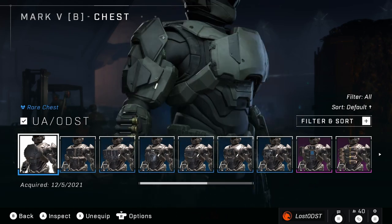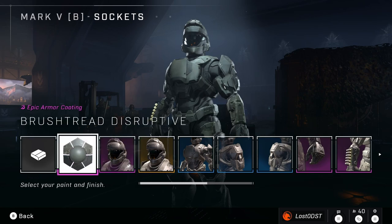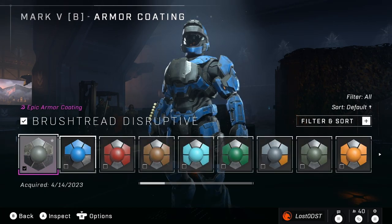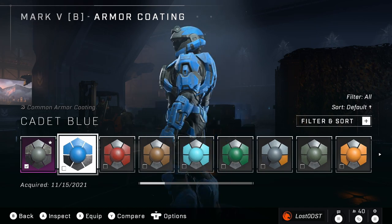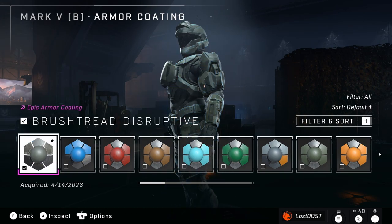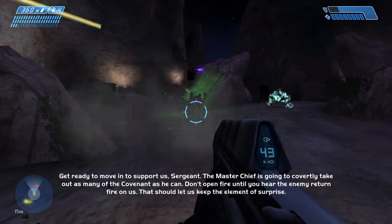We'll start with the first chest piece, which is the ODST one for the Mark V. You can see I have the coating on right now. If we switch it off — look at that, you can see it actually affects it. It's not a huge difference, but it gets rid of some of the shine and darkens certain areas.